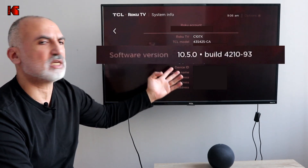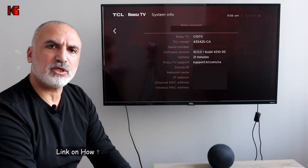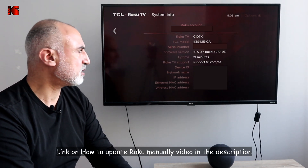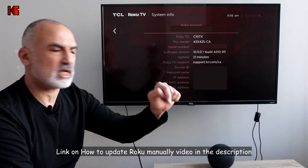Here you have the software version — make sure that you have software version 9.1 or later. If you don't know how to update your Roku TV in case it doesn't update automatically, I've also made a video earlier on how to update it manually using a USB key, so you can check the video in the link below.